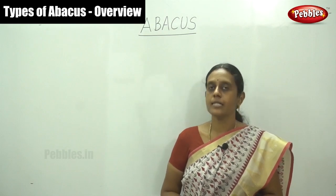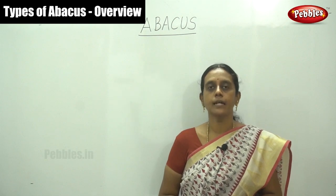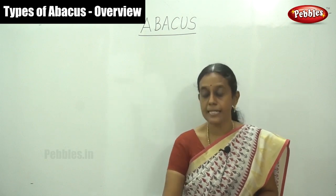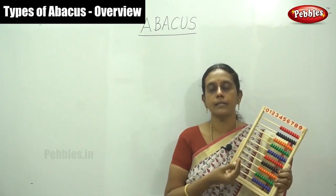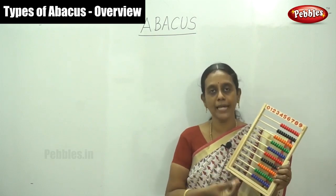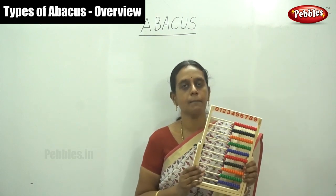Dear viewers, in this Abacus session, we have discussed the play school Abacus kid. I introduced this kid, its types, and how to move beads on this preschool kid. This is Abacus kid.